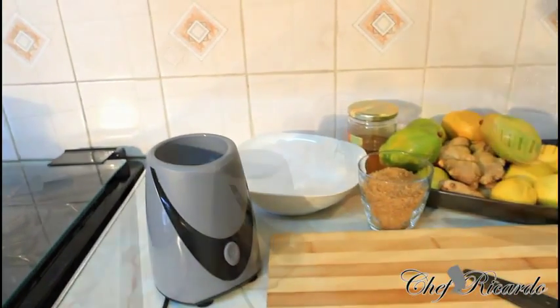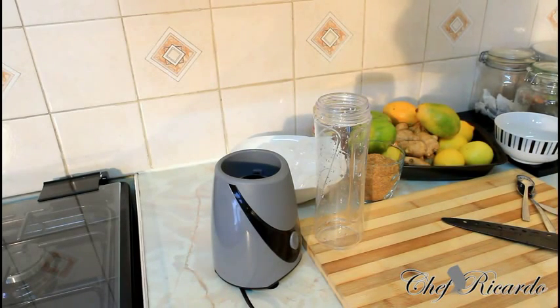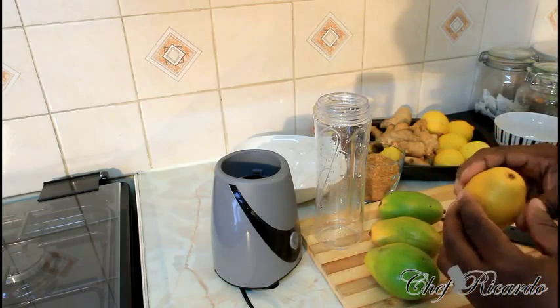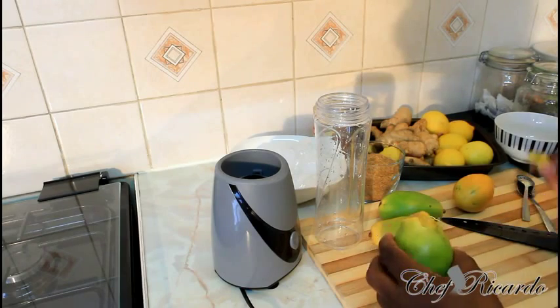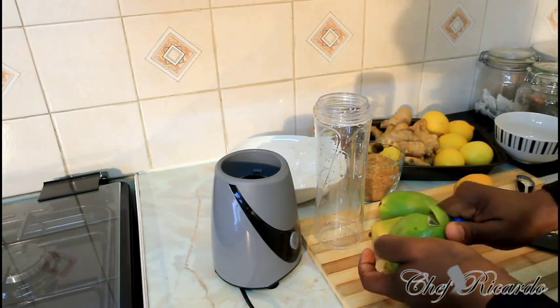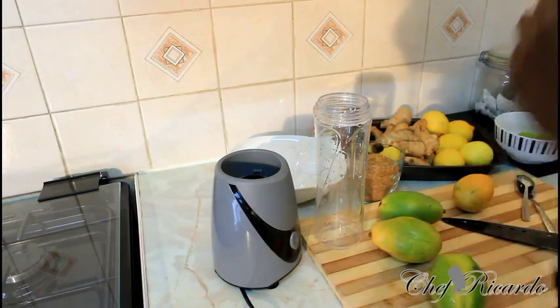Now we're going to show you how to make this at home. A lot of people don't know what June plum is, so we need to get straight and forward and let the people know. This is June plum — this is the green one. I've had them for quite a few days now and this one is starting to get ripe. Basically what you can simply do is remove the skin from it. Most people don't even remove the skin, but if you want to, you can take a little time and simply peel it. But I believe inside of the skin, that's where the beauty is.